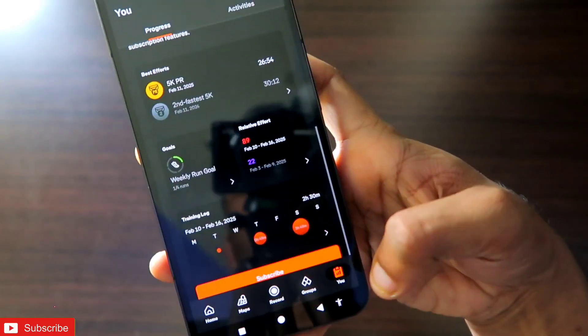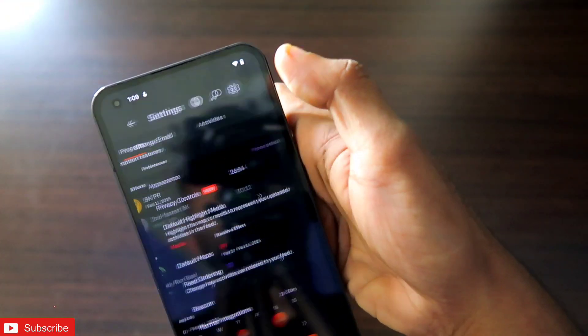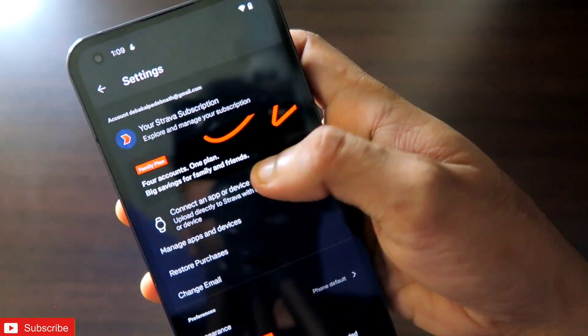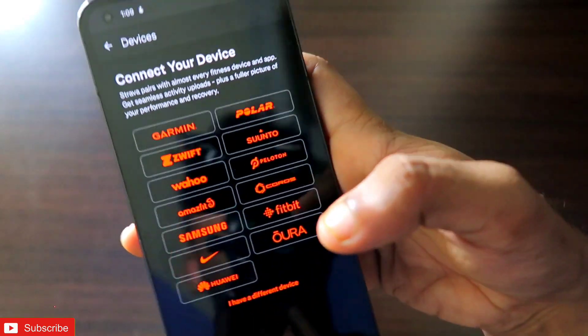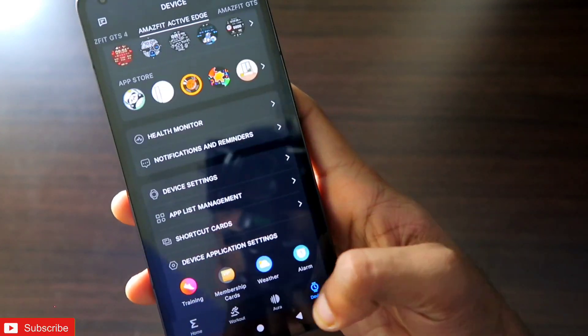Once you open Strava, you will see the app has changed a lot. Go to the profile option and you will get the Settings option. Once you are in Settings, you will get the option of Connect an App or Device. Once you click on this, you will get all the third-party app integrations available, and the Amazfit Zepp option will also be there.